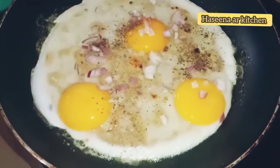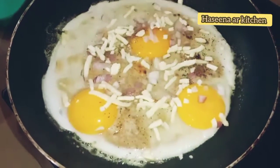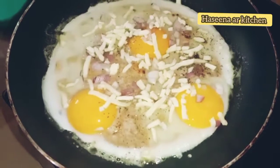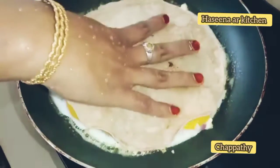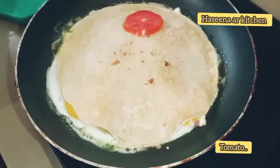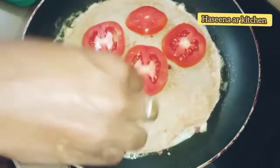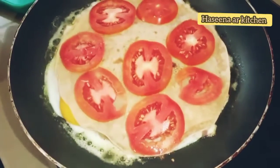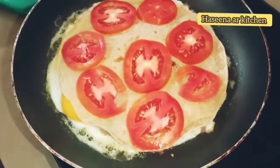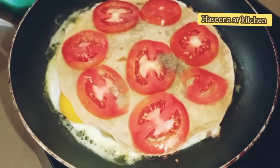Add cheese into the pan and keep cooking for the cheese. Put a little bit of a cut. Add basil and carrot cheese.